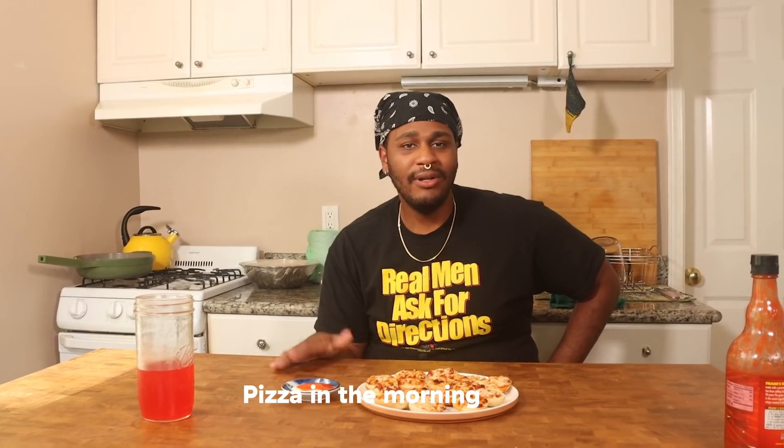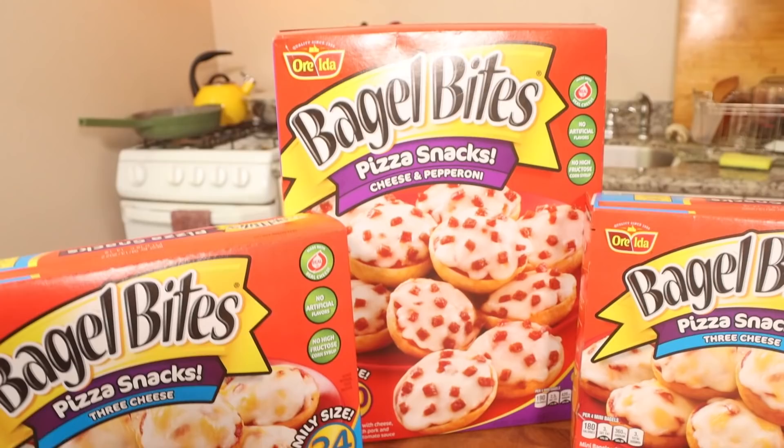Pizza in the morning, pizza in the evening, pizza on a bagel, eat it up every day. What's going on everybody, welcome to another episode of Childhood Eats with me Ron, your boy. I recreate childhood memories and give you the dose of nostalgia that you need. Today we're going to be recreating bagel bites — a classic extreme snack.